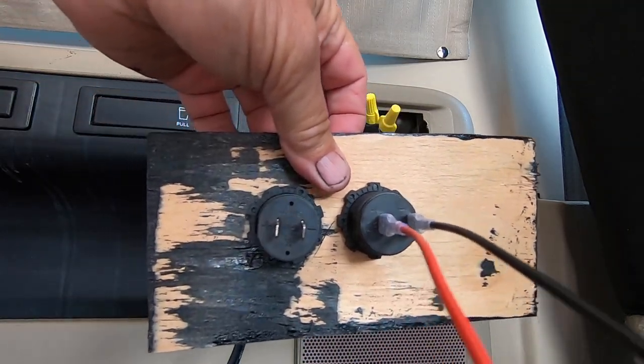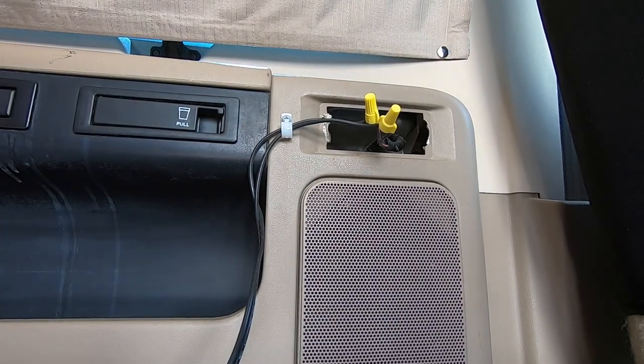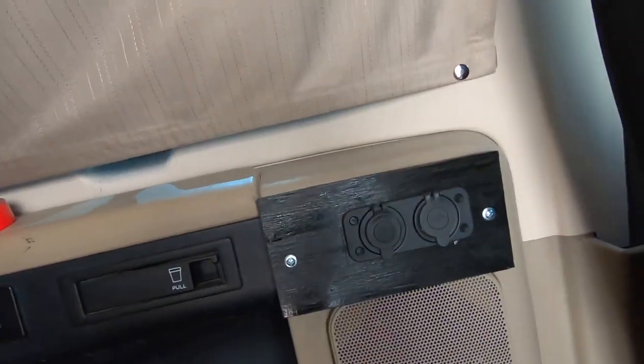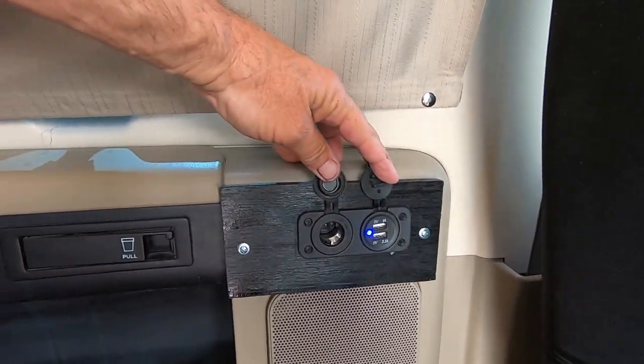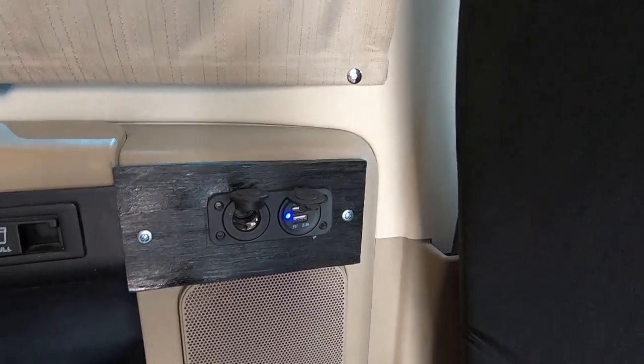Positive, negative. I will temporarily hook it to the engine, the van wiring, just to make sure it works. It's hooked to the van battery right now — I will run another line and do another video on that. You can see the blue light that's lit up. They do work.